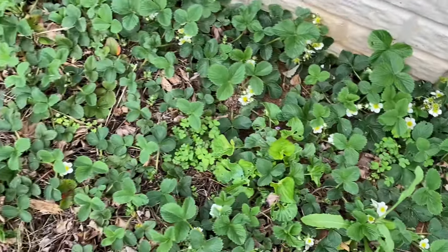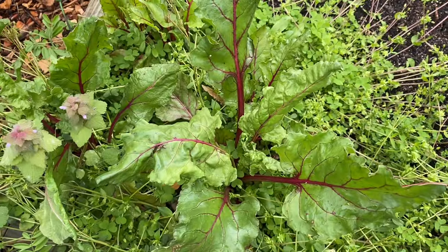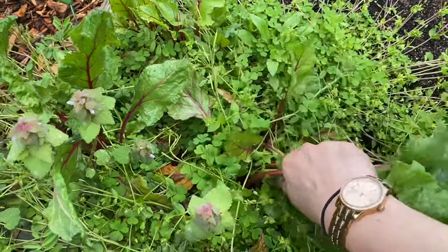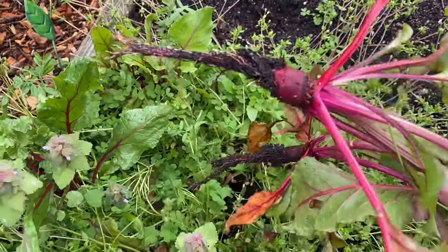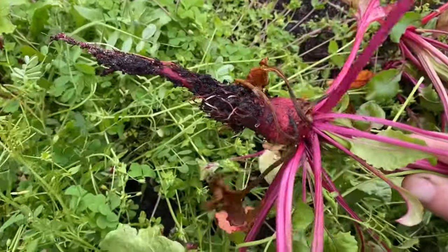Look at all the strawberry flowers! I planted beets in this totally overgrown bed last September, so I'm just gonna pull it now and see what happens. Oh, what's this teeniest, tiny little thing?